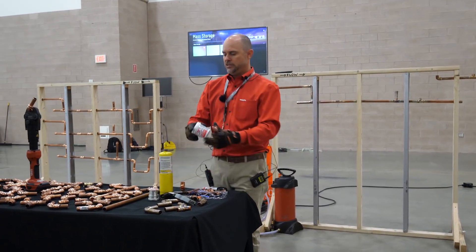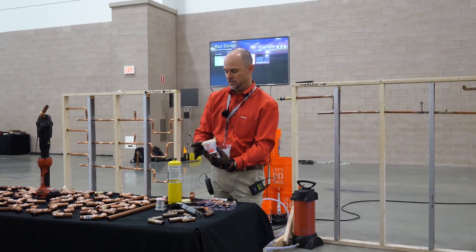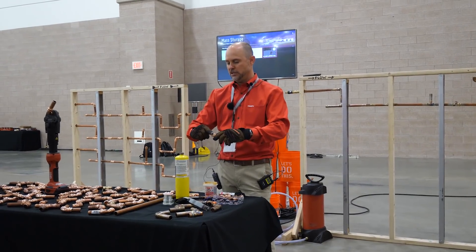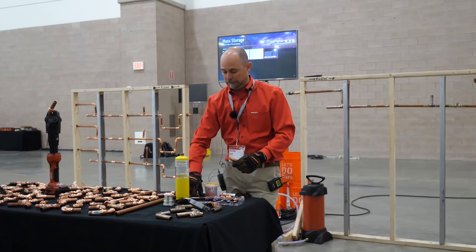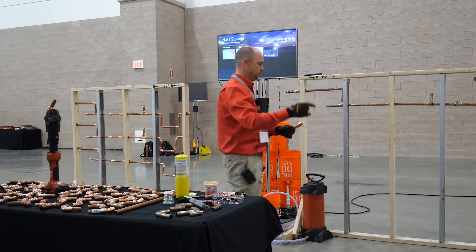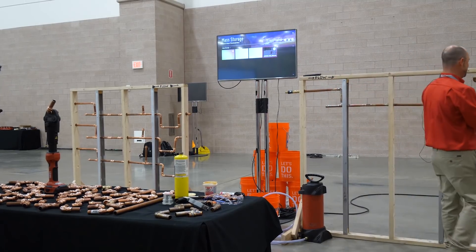Next step is to take the flux and apply it. Most of the time a contractor has lost the brush, so you dip your finger in. Then you put the fitting together. Andrew is my product manager for this product, so he'll help me if I'm making a mistake.